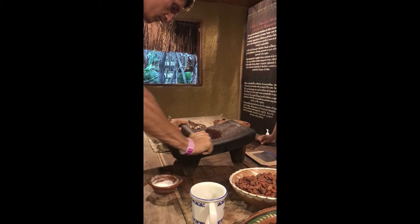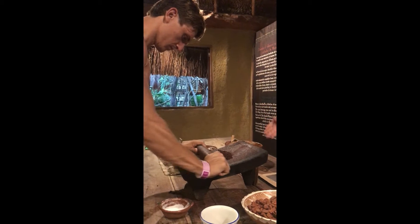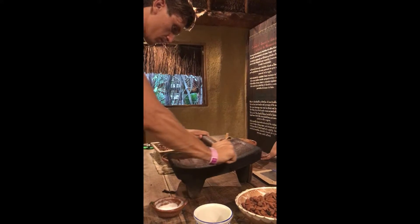The men only participated by going to the forest for cultivating cacao — the chocolate-making was only for women because we need a lot of passion. You can see, we don't finish in just two seconds or one minute.